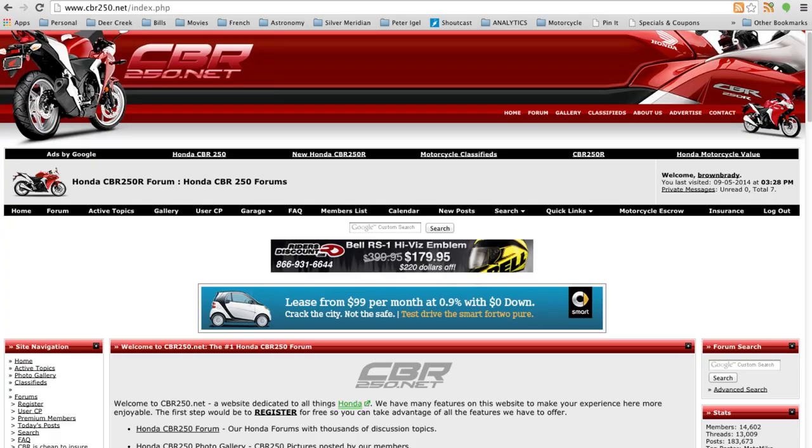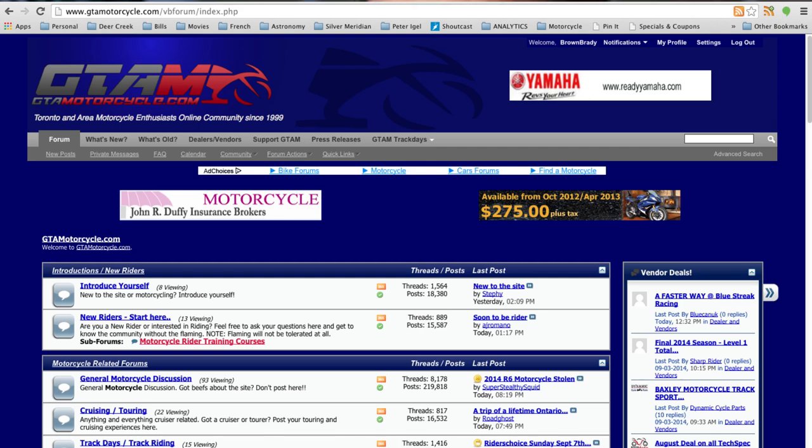How's it going people? Michael here and thanks for tuning in. First I'd like to give a shout out to a couple of websites that I frequent. First one is cbr250.net — it's a great resource for CBR250R riders. It has information specific to this bike, and the second is gtamotorcycles.com, a great website for riders in the Toronto region.